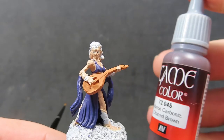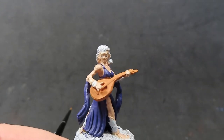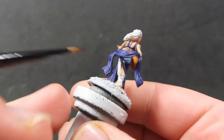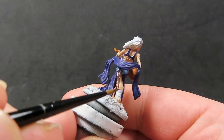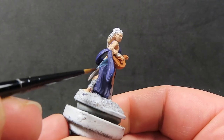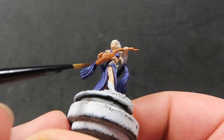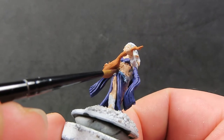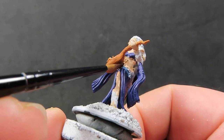Then come in with some charred brown to give a nice paint job to the scabbard of her weapon on her side. It may be tricky to see since it's hidden under the flowing cloth and dress, but she also has a little dagger just underneath the lute, so be very careful when picking those out.